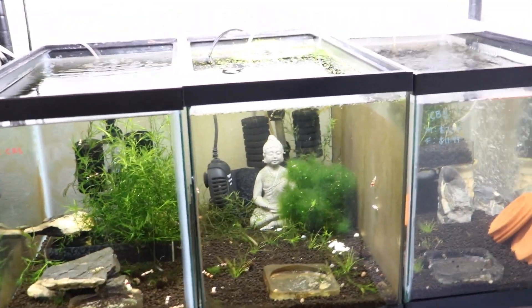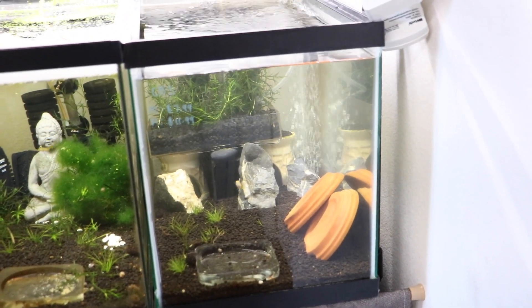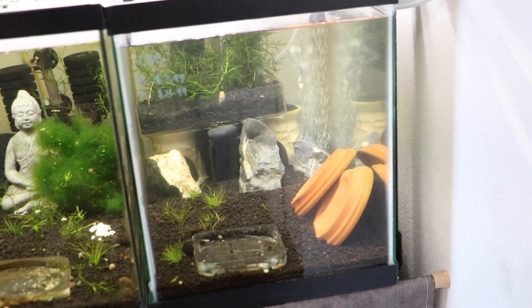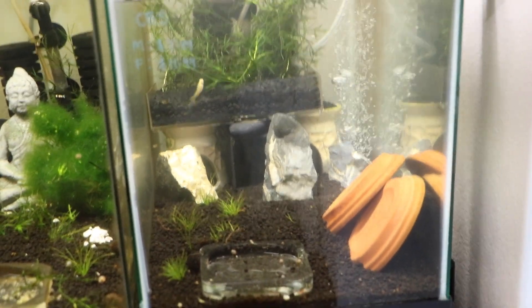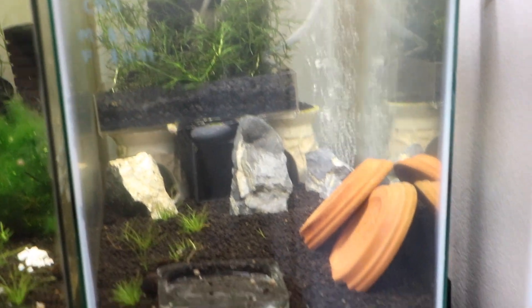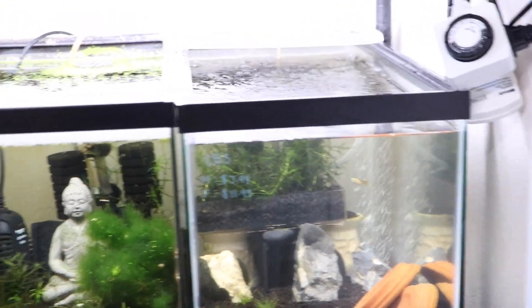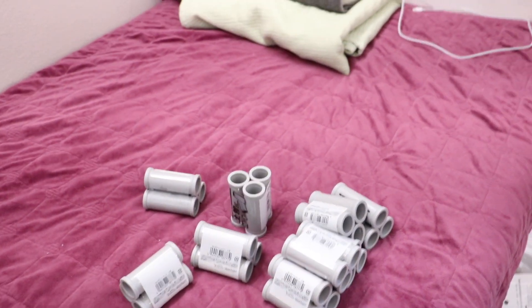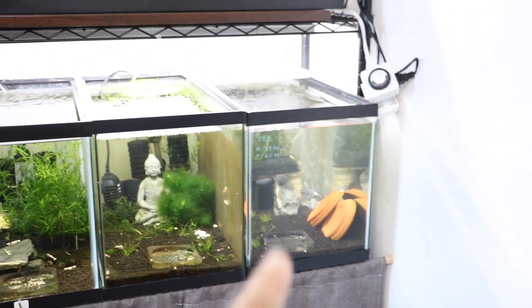We have one of the crayfish tanks — it's a bit messy and I personally don't like it. At first I liked it because a lot of hiding spaces and good aeration are exactly what they need, but as an owner I haven't seen this crayfish in probably three days. I want to make sure I can see him, so I'm going to implement these pipes I got from Daiso for a really good price — I literally emptied the shelf — and I'll put them in these two tanks for the crayfish.